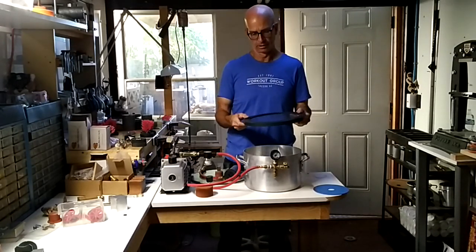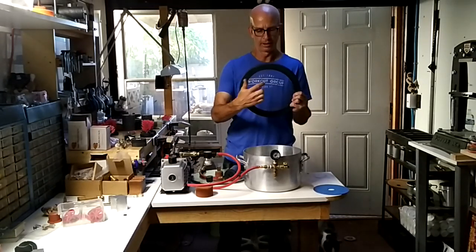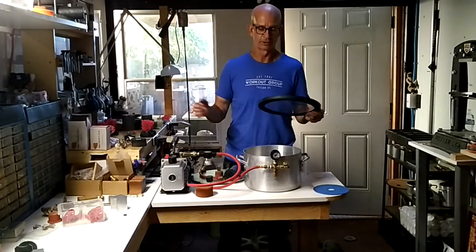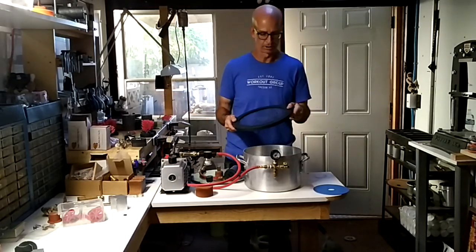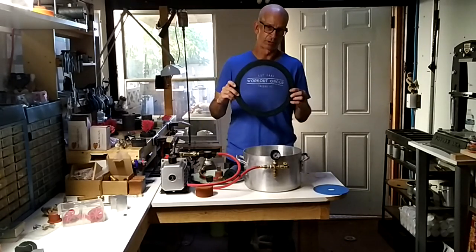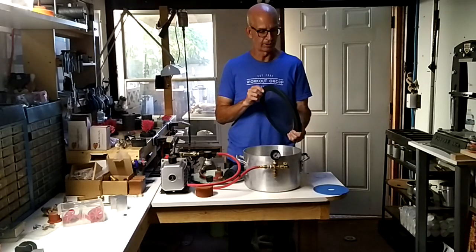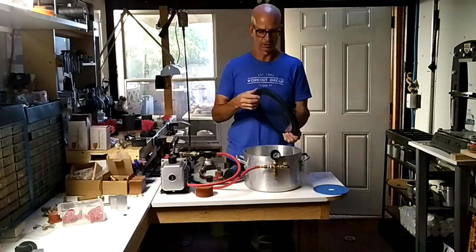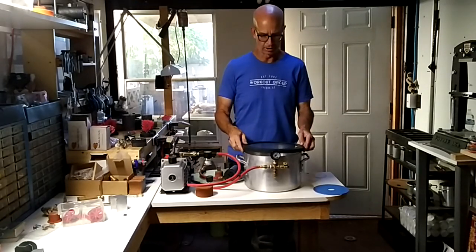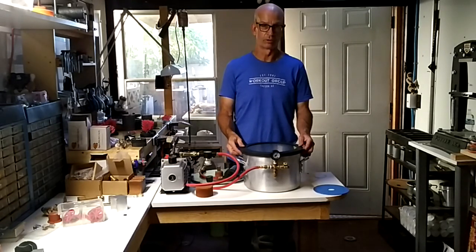It uses a polycarbonate top and I had these water-jet cut. Every single one of them has little scratches on it and the company said too bad. So I have a whole bunch of these, and if you get one from me it's going to have some scratches — it's the best I can do. I also have a whole bunch of these gaskets and they fit over the polycarbonate and they sit on the top like this.